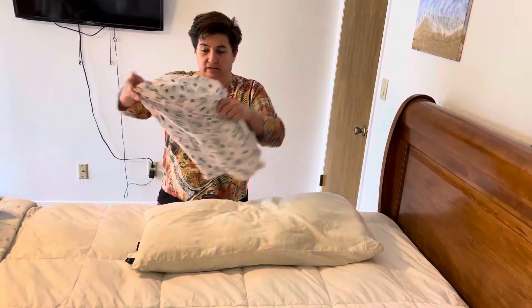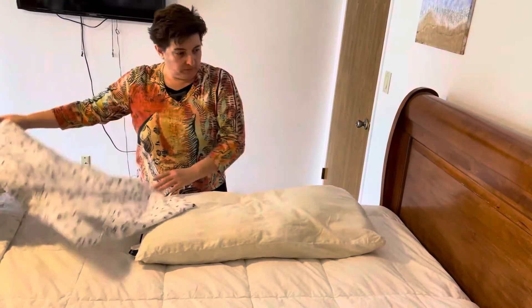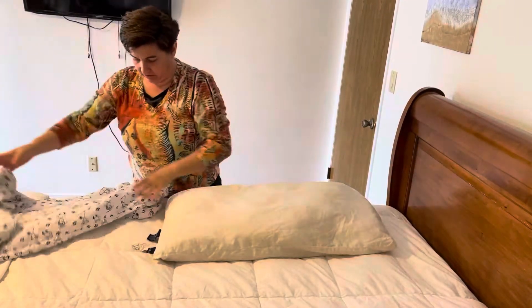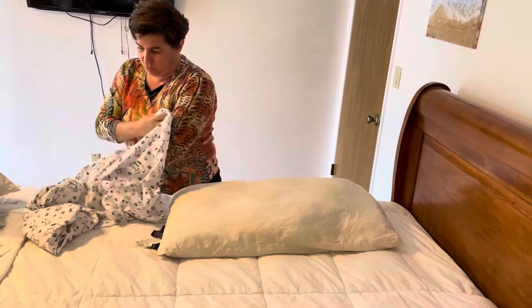Dear friends, I'm gonna show you how to put the pillow into the pillowcase. You know, sometimes it's really hard to put everything in. Let me show you an easy way to do it.